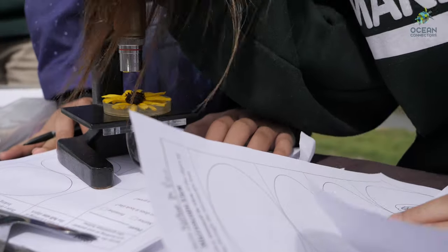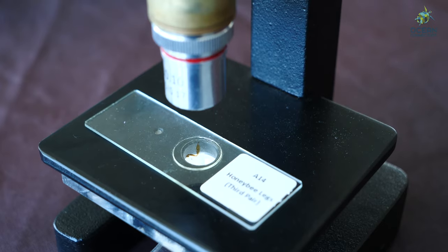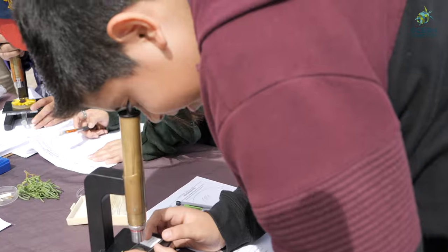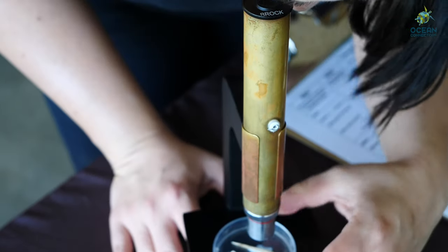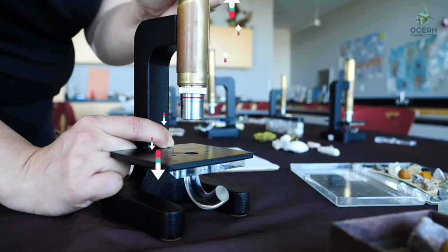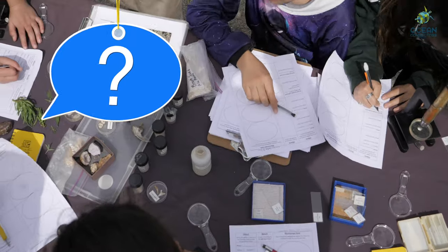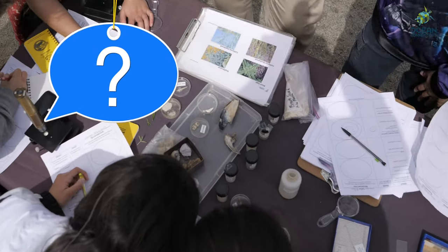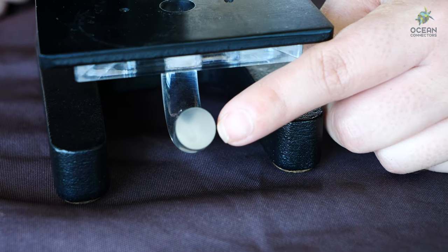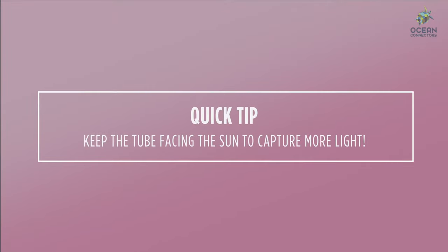Microscopes are great tools that scientists use to make small things much larger for us to see clearly. We may need to adjust the focus by grabbing this part of the microscope and sliding it up and down. Since we're outdoors and our microscopes don't use electricity, we can use this little glass tube to help us see some of the slides we'll be looking at.